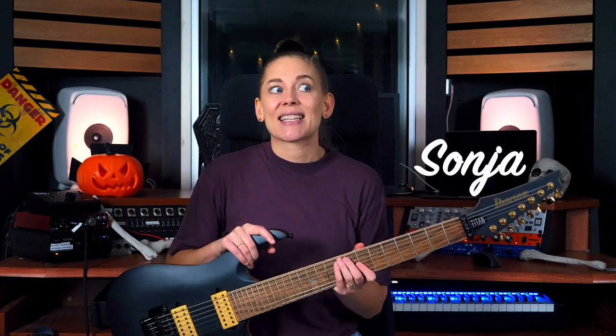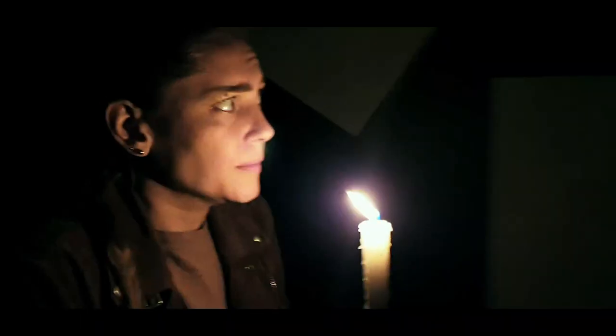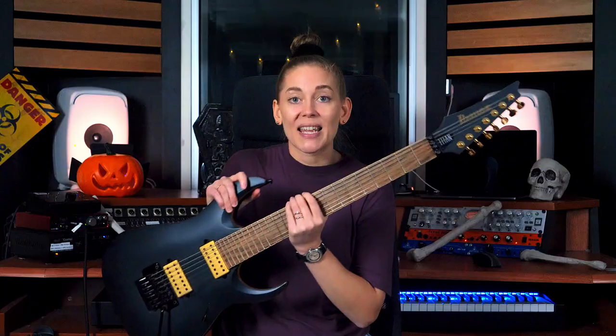Hi band, welcome back — it's Sonia here. This week we have something amazing for you because Halloween is coming, it's in a week. We decided to do something crazy: yesterday we went out at night and shot our own horror movie. There's no horror without horror sounds, so we decided to do the whole soundtrack for the short film using only the guitar. The more the merrier — I asked my fellow educators to join me on this mission.